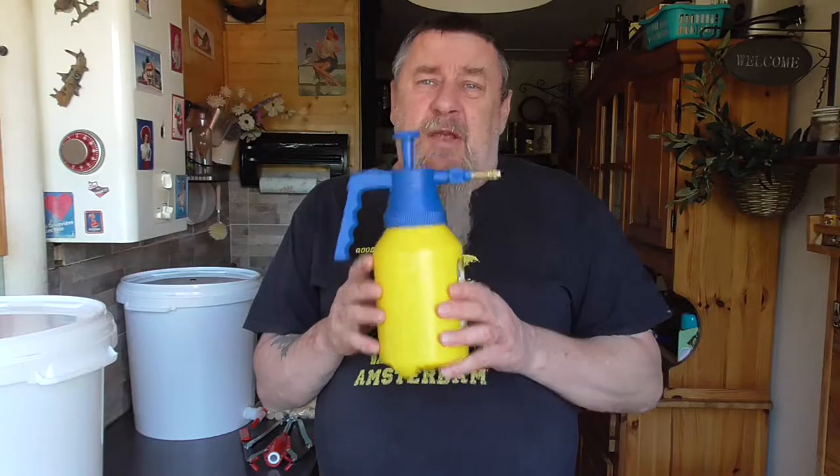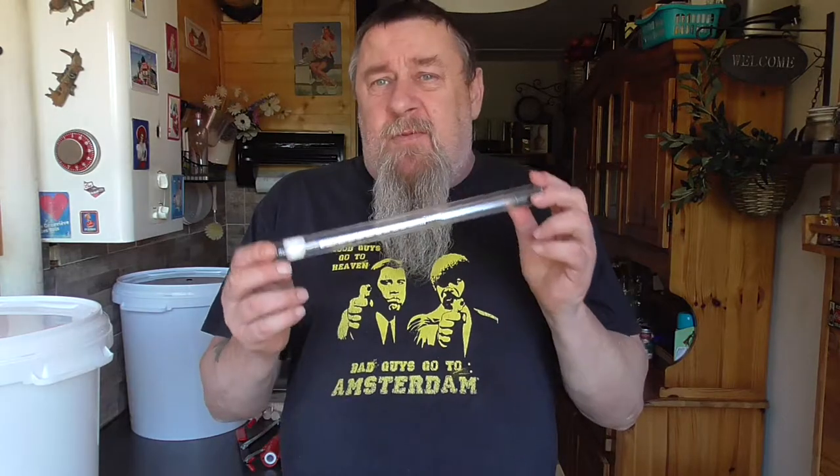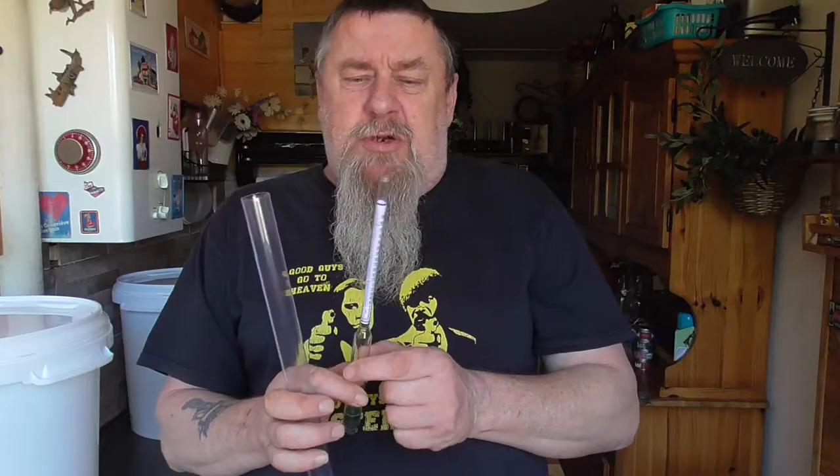Very handy for cleaning is a spray bottle and a brush, especially when you're using demijohns or carboys which are a bit tight on the top. A very important thing for us is the hydrometer. This hydrometer has three scales: a density scale, a potential alcohol scale showing what the potential degree of alcohol can be, and a scale for the amount of sugar — it tells you how much honey you need to reach a certain degree of alcohol.